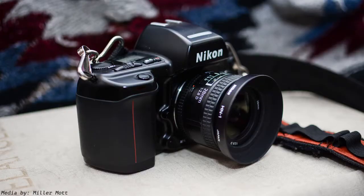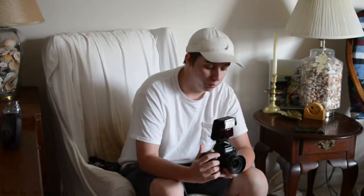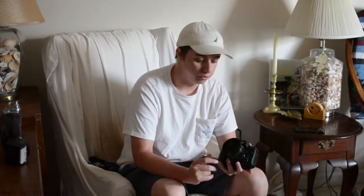Next up is the Nikon N90s, a prosumer level camera with a really good built-in light meter and a lot of good functions. I got this from my aunt and uncle in Virginia — they kept it in pristine condition. I have a Nikon SB22s speedlight attached with a 28mm f2.8 lens. The overall build quality is really good. It does feel a little plasticky, but when you hold it you feel the weight and any reservations about build quality fade away. It's really durable — I used it to photograph a wedding out camping in the woods with a lot of moisture and dirt, and it held up really well.